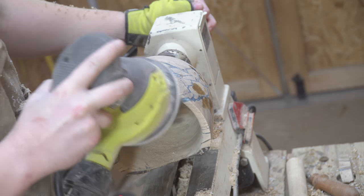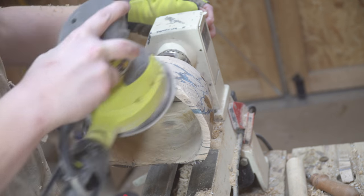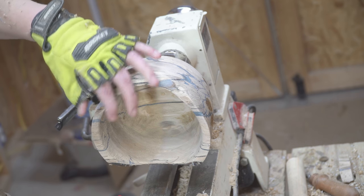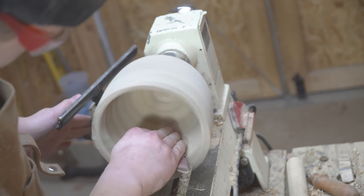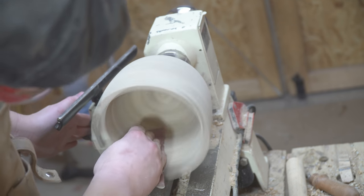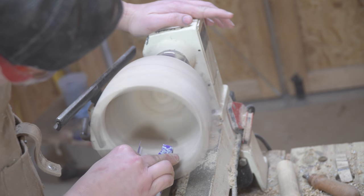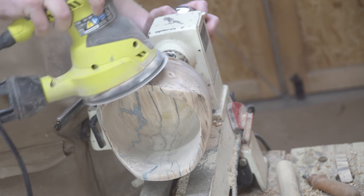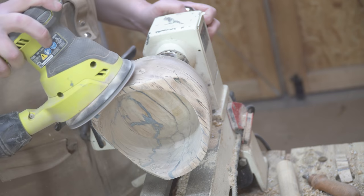Now that the inside of the bowl is hollowed out, it's time to start finishing. I started with 80 grit sandpaper on the orbital sander to get rid of all the live edge pieces, tape, and everything else I didn't want on the live edge sections, giving it a clean look while keeping that interesting natural contour. Then it's just like any sanding process — starting with 80 or 120 grit and working your way up. With this bowl I used a couple of small jigs to do the inside to keep the rounded contour, and worked all the way up to about 5000 grit, which polishes the epoxy really well and gives a nice sheen to the wood.